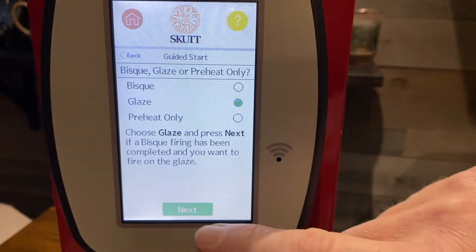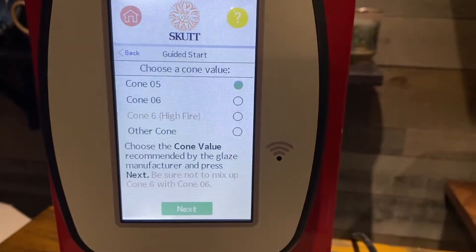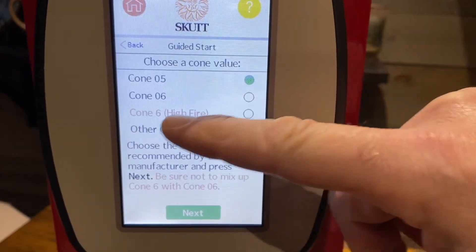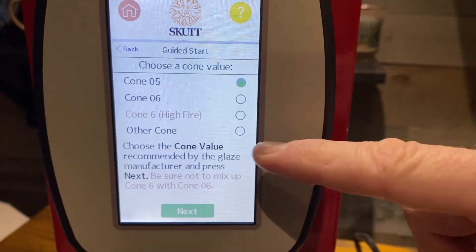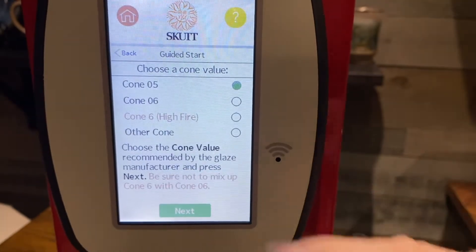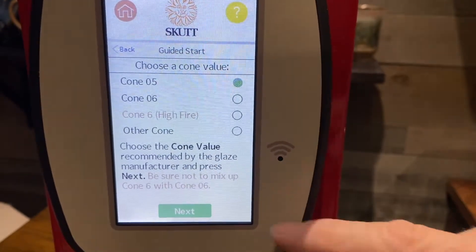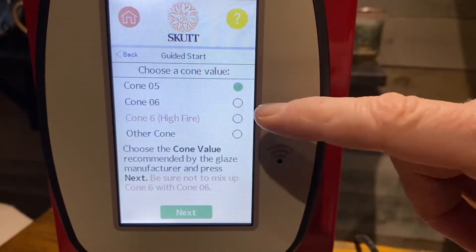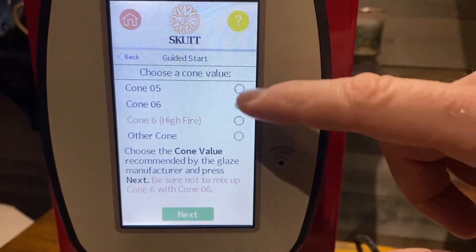Then it's going to ask: do you want cone 05, 06? You can see how the red indicates cone 6 high fire — we don't want to make the mistake of firing cone 6. It does give you a little warning: 'Cone value recommended by the glaze manufacturer — be sure not to mix up cone 6 with cone 06.' So we're going to make sure we press 06 and make sure that's highlighted, then hit 'Next.'